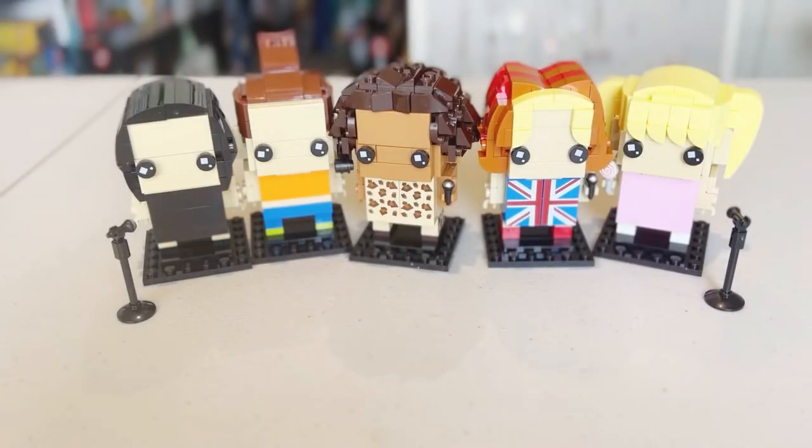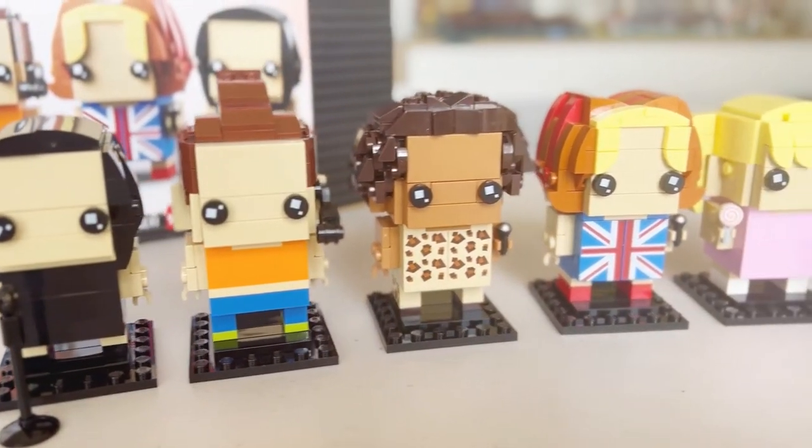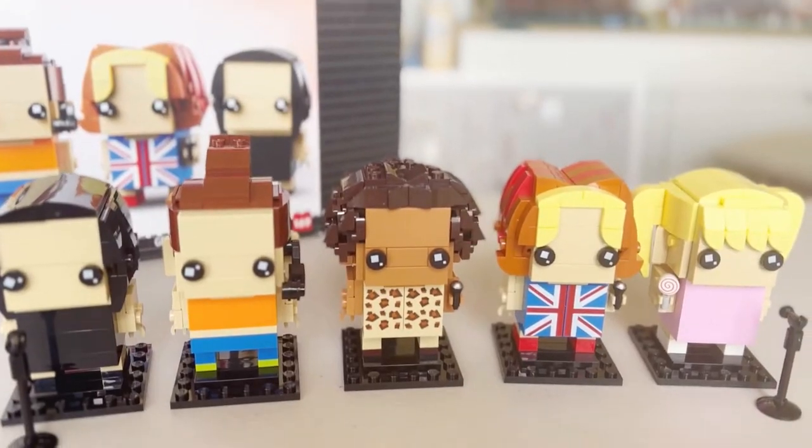This is our completed Lego BrickHeadz Spice Girls set. How cute do they look together? Let's have a look at each BrickHeadz separately.